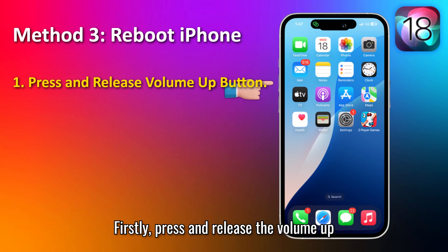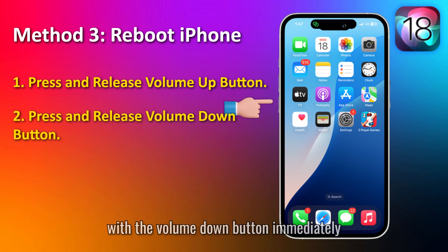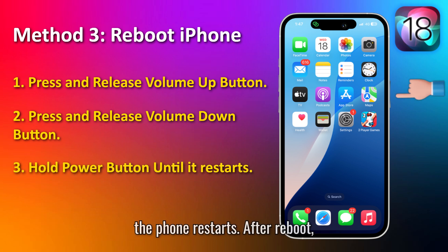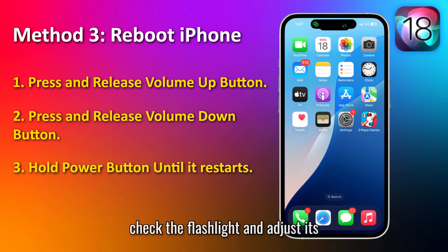Firstly, press and release the volume up button immediately. Then do the same with the volume down button. Immediately after this, hold the lock button until the phone restarts. After reboot, check the flashlight and adjust its brightness if needed.